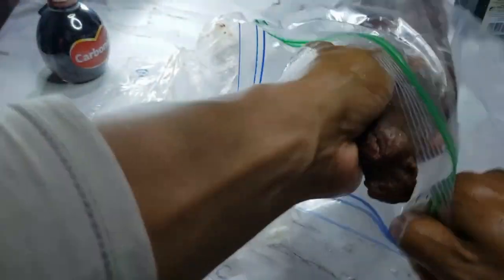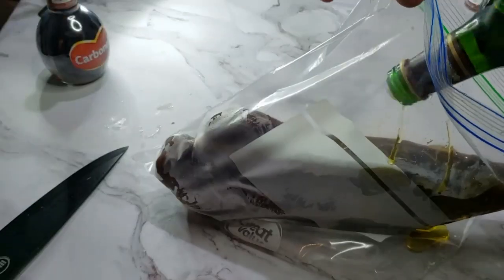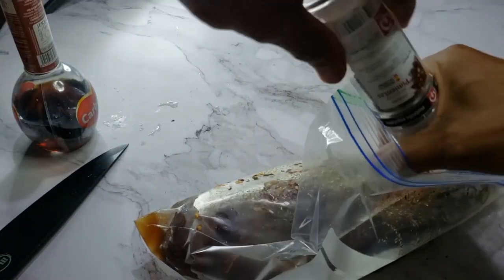Start by marinating the meat. Mix all of the ingredients and let the venison sit in them overnight. That'll help add some flavor and get some juiciness in there.